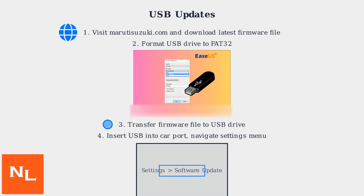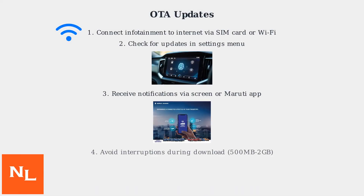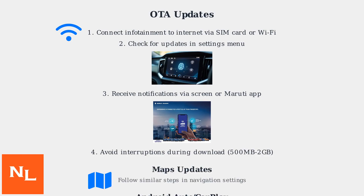The update process typically takes 15 to 30 minutes. For OTA updates, first ensure your infotainment system is connected to the internet using the vehicle's SIM card or a Wi-Fi hotspot. Check for available updates within the settings menu on your infotainment screen. You'll receive notifications through the screen or the Maruti connected app. Be careful to avoid any interruptions during the download process, as updates can range from 500 megabytes to 2 gigabytes.